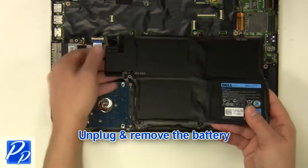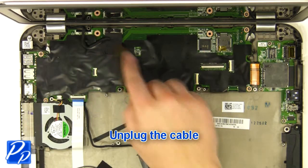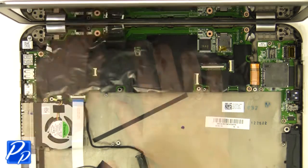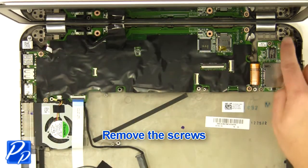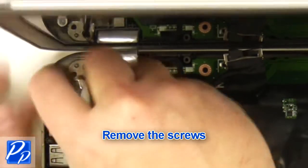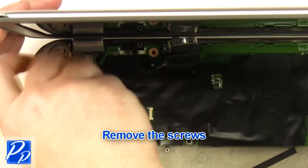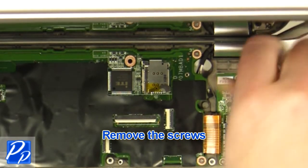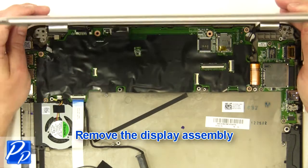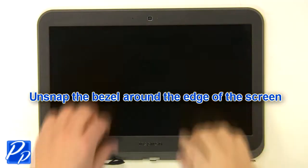Unplug and remove the battery. Unplug the cable. Unplug the nozzle. Undo the fan and valve holders.